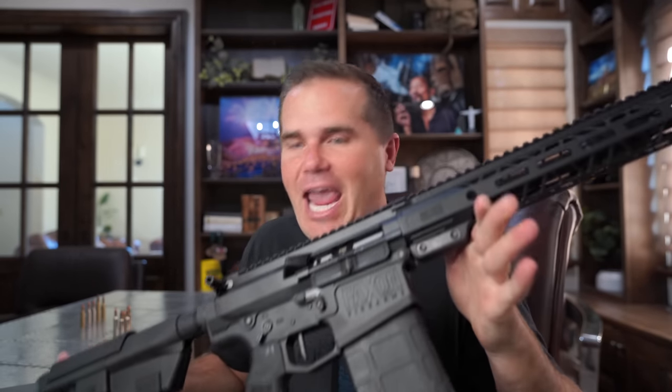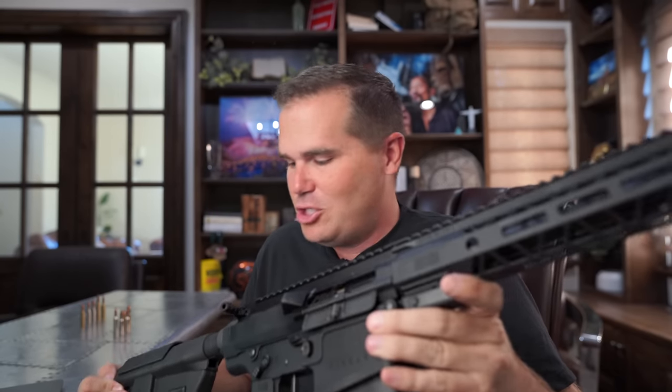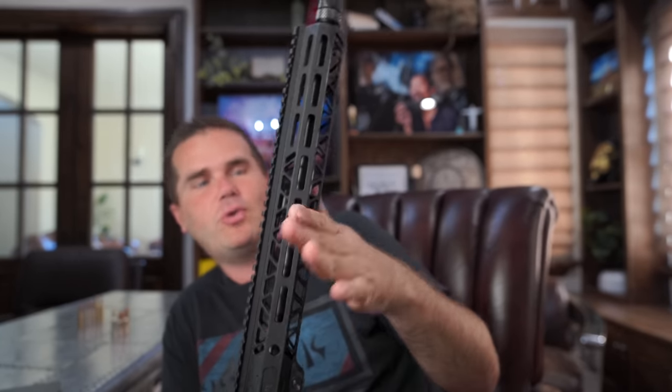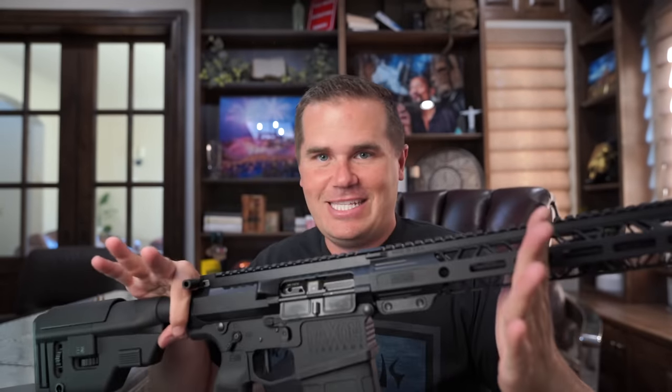Number two on the cool list is the 8.6 Blackout. It shoots a big 8.6mm bullet slowly, so you can even use subsonic ammo. It's made for very short barrels — 10, 12, or 16 inches — giving you a tiny little kill stick. It also doubles as a tactical gun. The 8.6 Blackout would be a cool choice for deer hunting.